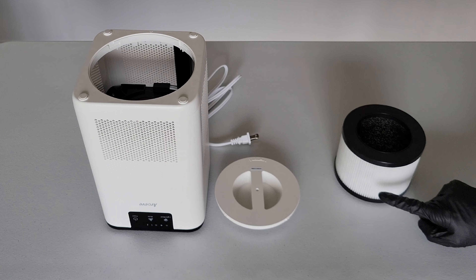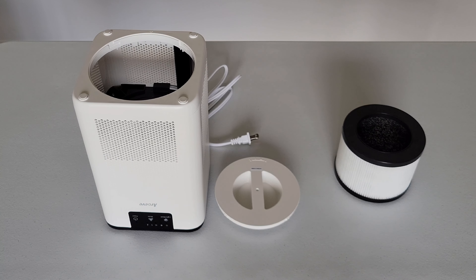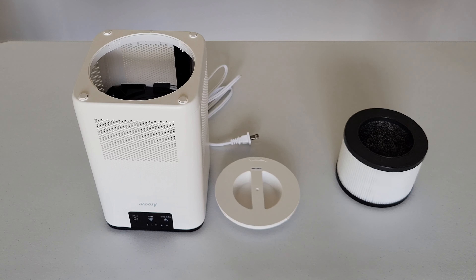On the air filter, this outer part is called the outer pre-filter. The user manual states that the outer pre-filter should be cleaned every two to four weeks using either a soft brush or a vacuum hose. If you use a vacuum hose, make sure it has proper filtration, and be very careful when you vacuum the outer pre-filter. Take your time and be careful so you don't damage it, and slowly go around the whole outer pre-filter.